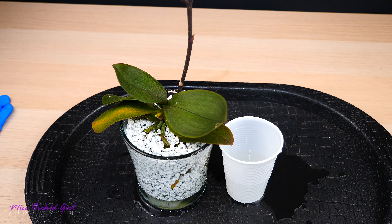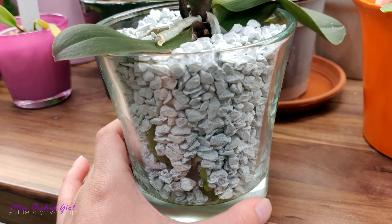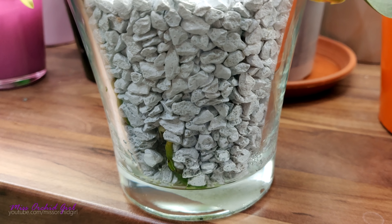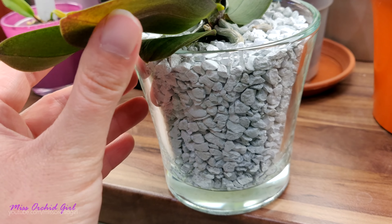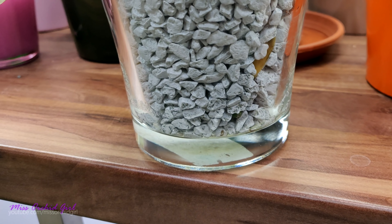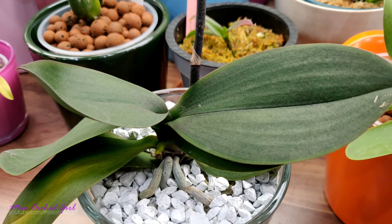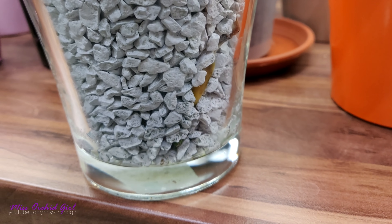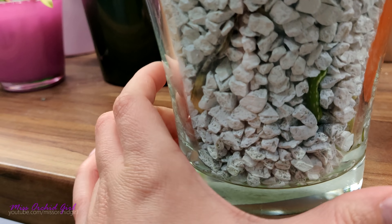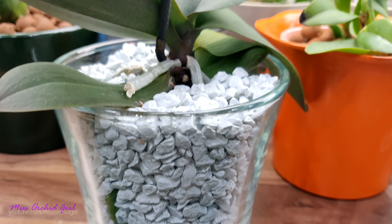I'm not saying zeolites cannot soften water, but this product at least does not do enough for me to say 'oh yes, I can use my tap water instead of reverse osmosis water.' So that's that with the hardness situation. But this is not the only reason I want to give up the setup. I discovered that the water at the bottom really doesn't make its way up to the top. This medium is not absorbent — nothing like LECA, ceramics, moss, or even rockwool for that matter. It behaves pretty much like any type of pebble. And because it's not absorbent, we see layering: wet roots at the bottom but dry roots at the top.